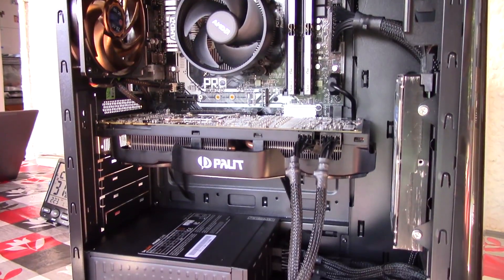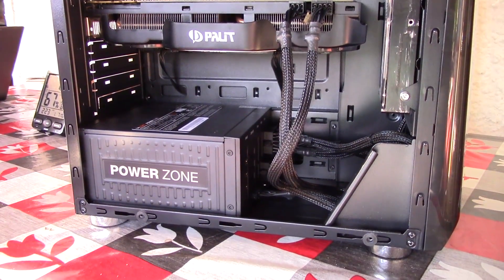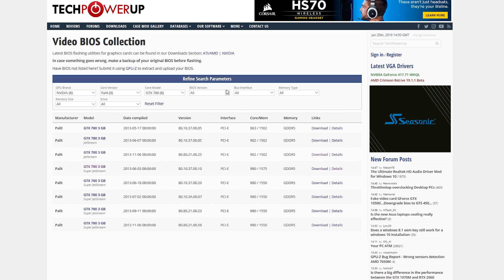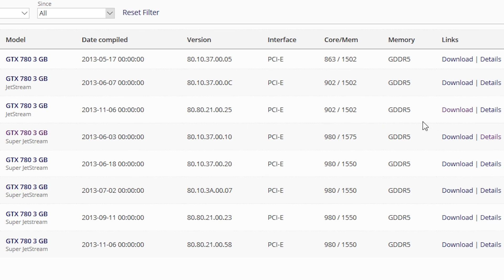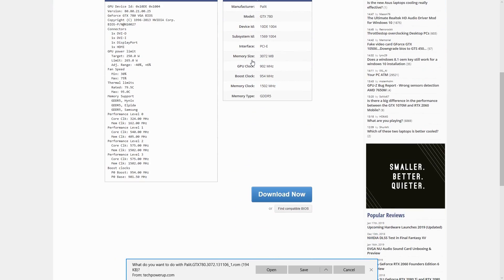So what were the options? I needed to try and flash the BIOS of the 780. Flashing a BIOS basically means downloading and reinstalling your graphics card's onboard software. Changing a BIOS can sometimes mean better overclocking ability, better general stability, and maybe even the answer to all of your black screen issues. However, the Ryzen 5 1600 has no onboard graphics, and this was going to be a problem.